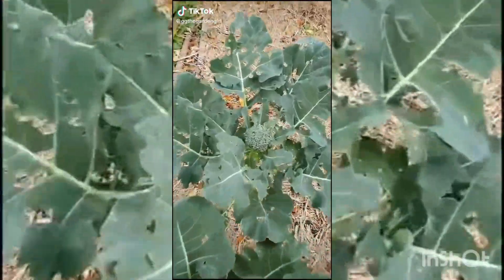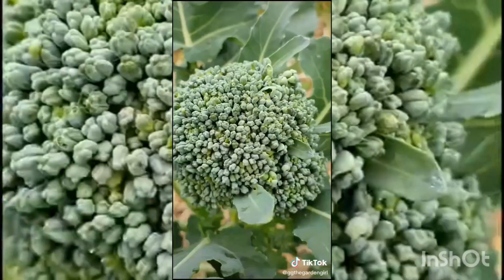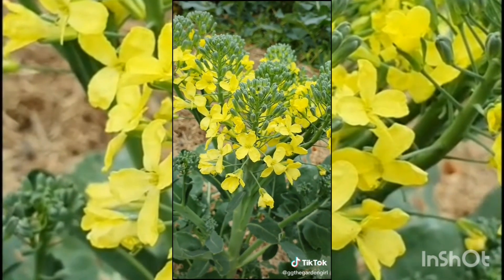Did you know if you leave your broccoli on the plant for too long, something pretty cool happens? Each of the individual buds start to open up and turn into flowers, and the bees go crazy for them.